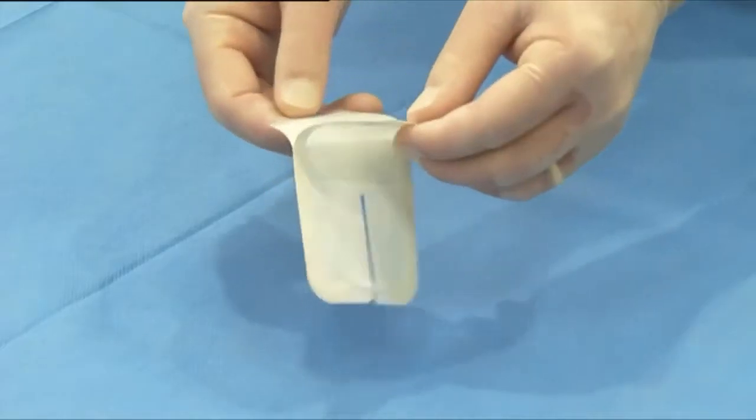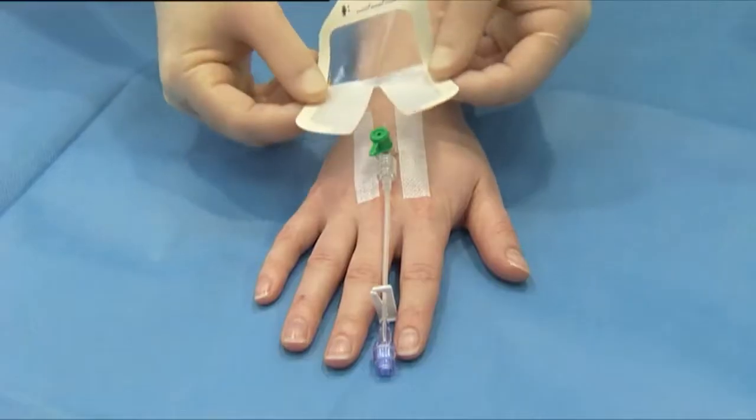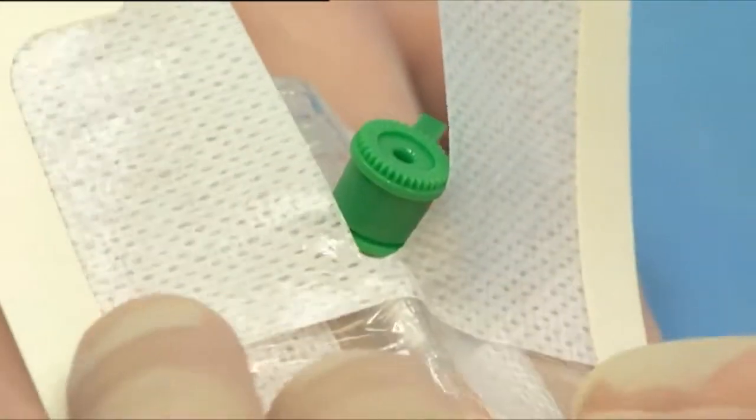Peel the paper liner from the paper frame dressing, exposing the adhesive surface. Place the dressing over the catheter so that the transparent film is over the insertion site.